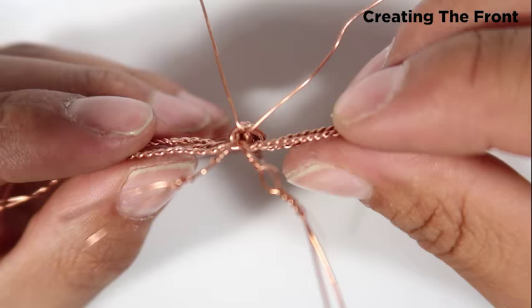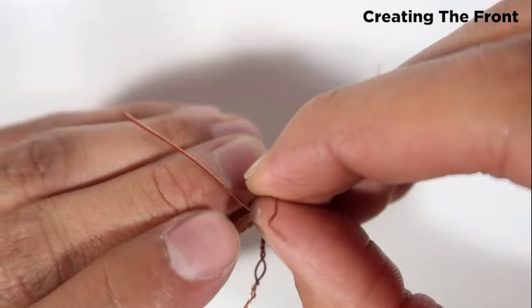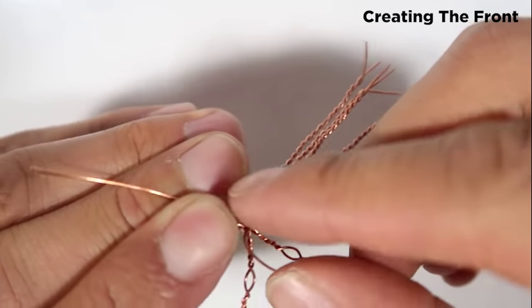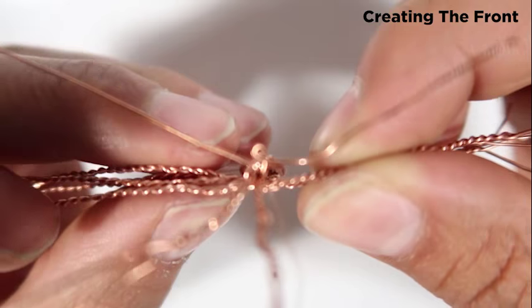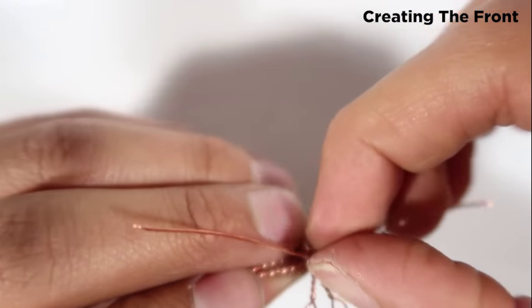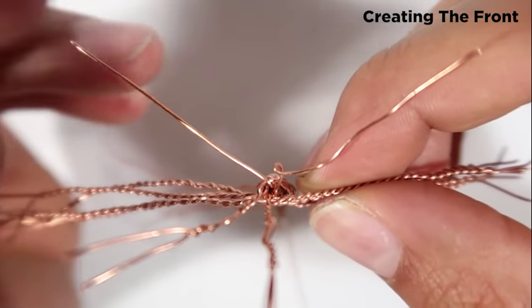These two are going to be the eyes. What I'll do is try to create a loop as close as I can — just like that — and I'll pull it. Then I'll do it on the other side and you'll notice it just like that.